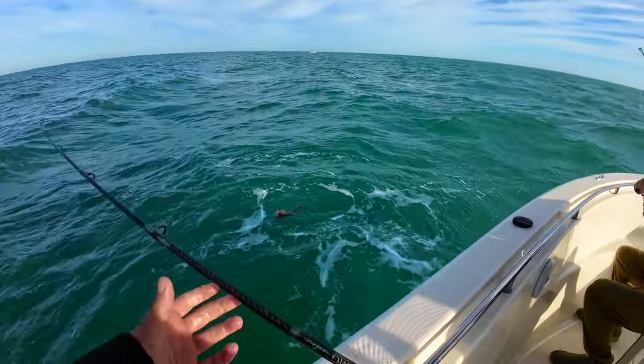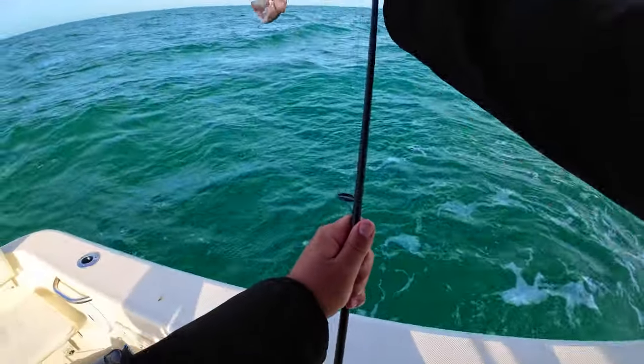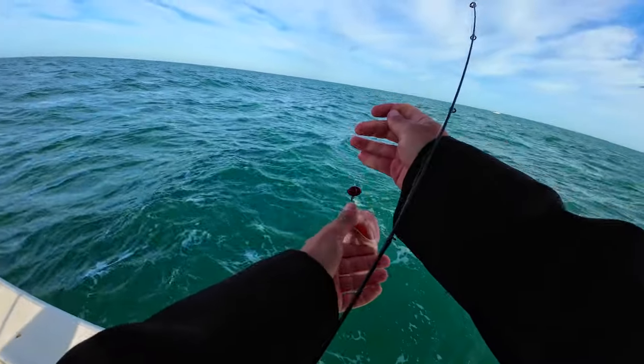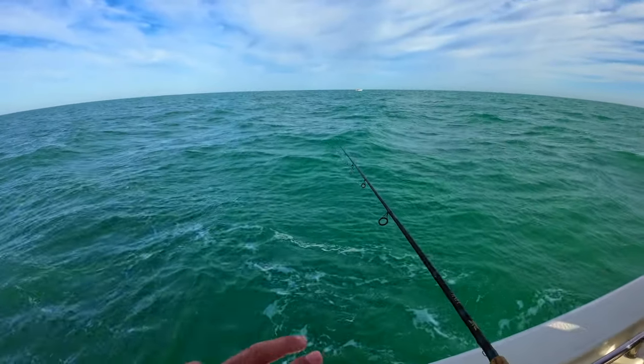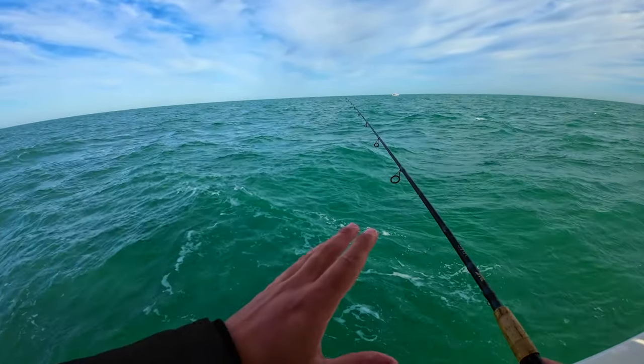Red grouper — little guy. So guys, we got the grunt, we got the sheepshead. Now I feel like we're going to start running into the hogfish and the snapper. We just need to keep on that.